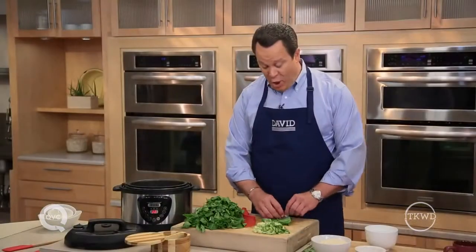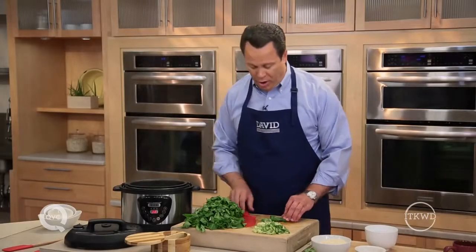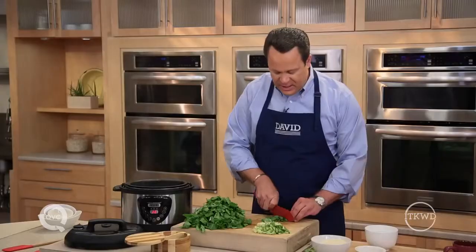If your recipe calls for vegetables in the pressure cooker, remember that vegetables do not need to cook very long, and some don't belong in the pressure cooker at all. Softer vegetables like asparagus or green beans should never go in the pressure cooker because they'll only turn to mush. The rest of your vegetables should only be cooked a few minutes, probably no more than 15 minutes maximum.